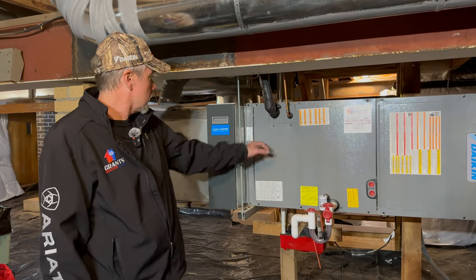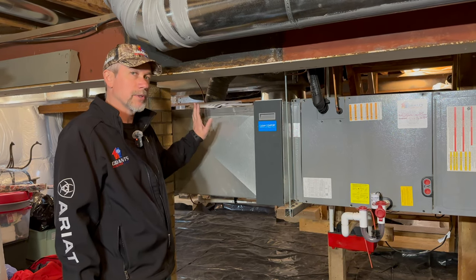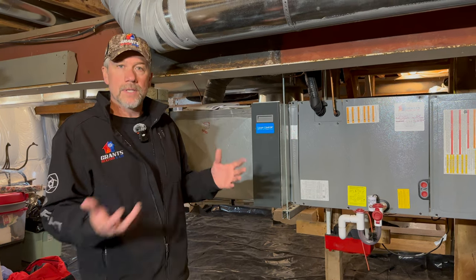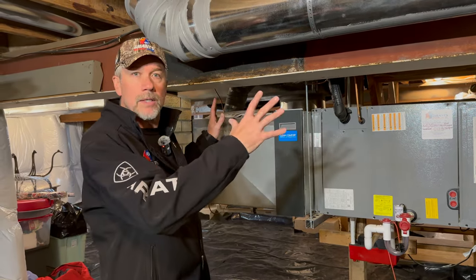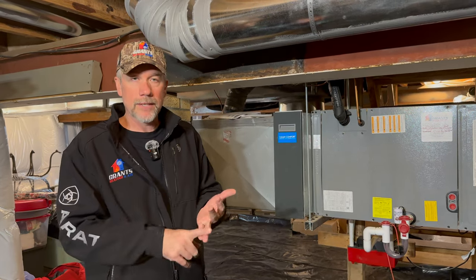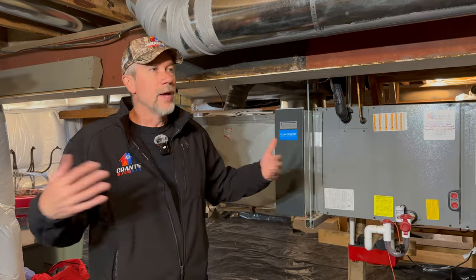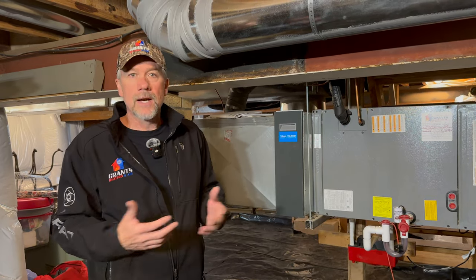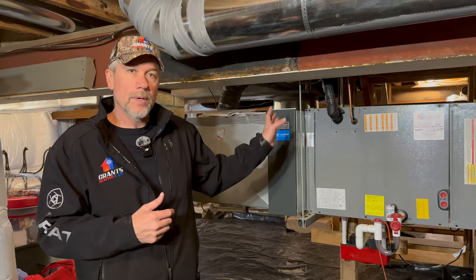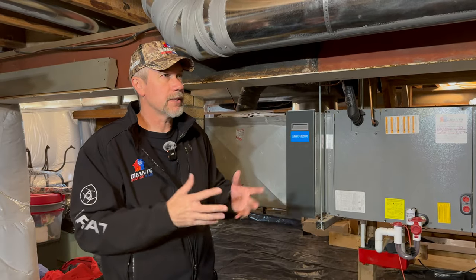You can see the static pressure test holes we drilled into the ductwork so we can commission the equipment properly and verify airflow. Through the Daikin One thermostat we can trim airflow up or down a little, but we try to design the ductwork correctly from the start. That means doing a load calculation: Manual J for load, Manual D for duct design, and Manual S for equipment selection. We take measurements of the home, windows, insulation, and air infiltration to come up with properly sized equipment and then use a duct calculator to determine the required CFM.